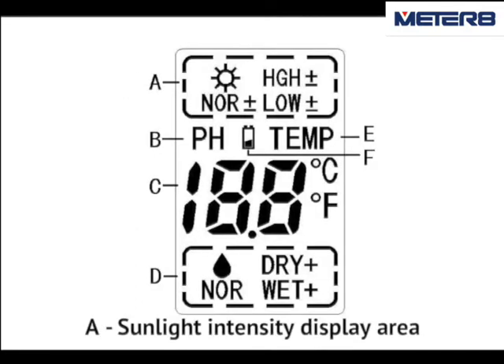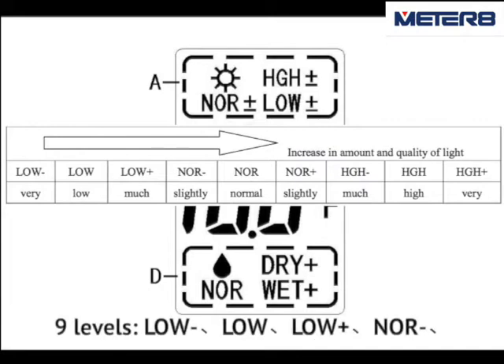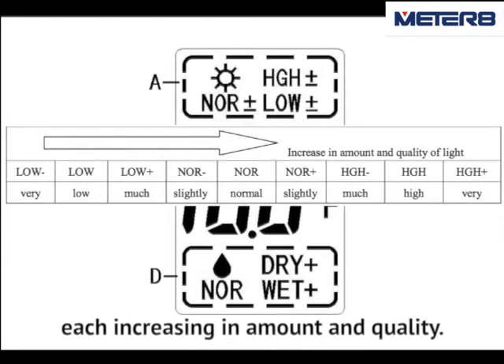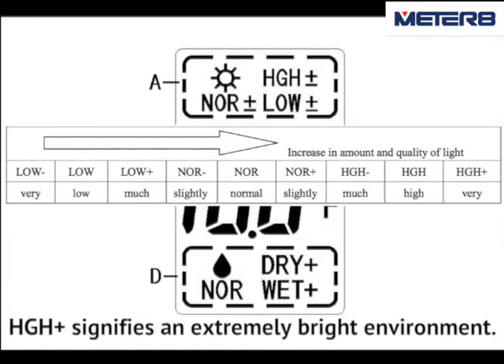A. Sunlight intensity display area. Line levels: Low minus, Low, Low plus, High minus, High, High plus. Low minus signifies an extremely dim environment; High plus signifies an extremely bright environment.